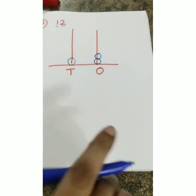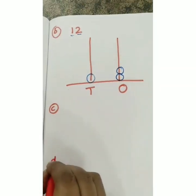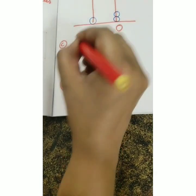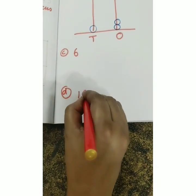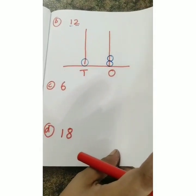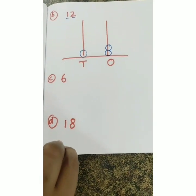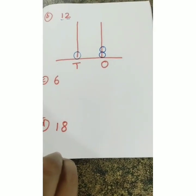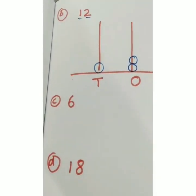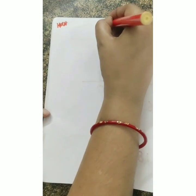I am going to give you two more numbers. For question (c) you will represent number 6, and for question (d) you will represent number 18. You will do these in your notebook yourselves. I know my children can do it! If you are not getting it, watch the video again.